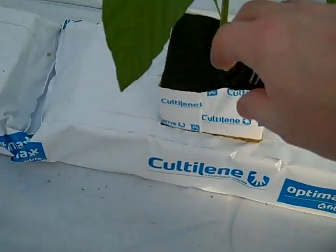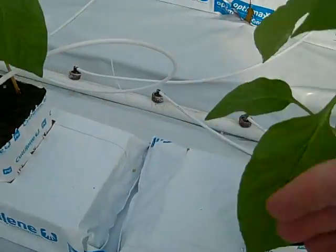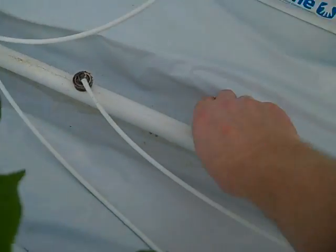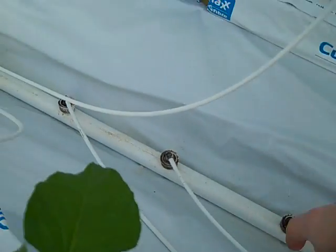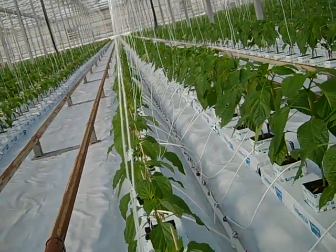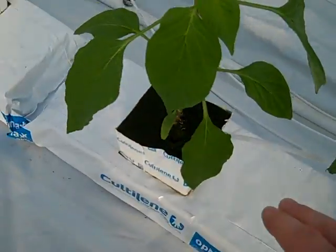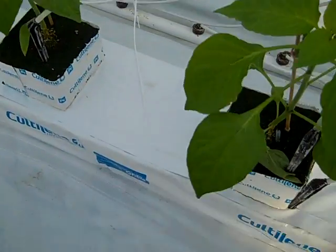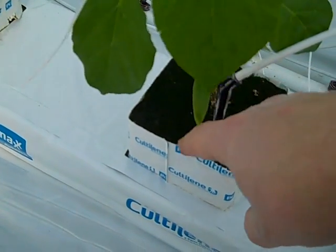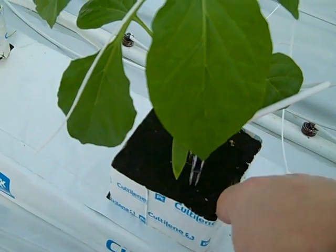When we plant here, we usually look at which way the water flows. In my situation, the water line with drippers flows that way. When we place drippers in the cube for each plant, I would like to see the dripper in this corner here — not at the back close to the irrigation line.